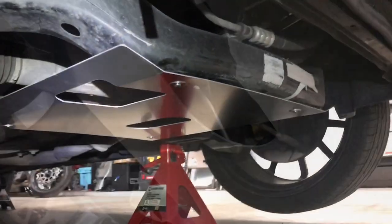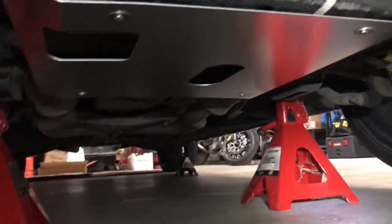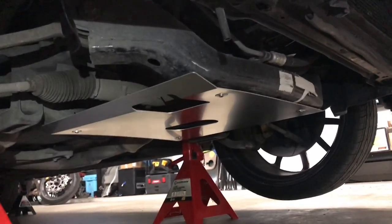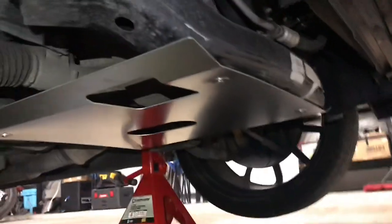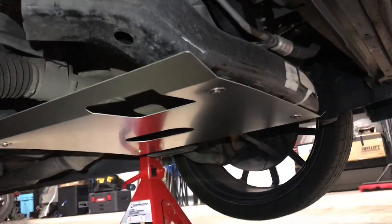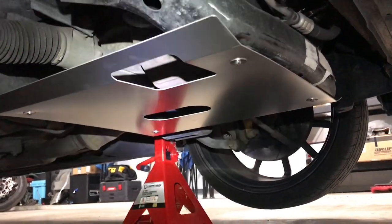Let's go ahead and get this torqued down and then get the oil change done. We are completely torqued down, belly pan is on — and I'm not going to lie, that's pretty cool looking. That guards your rack and pinion, your engine, oil pan — very important stuff. I'm very pleased with it. Let's get the oil change done and see if it does what it is advertised to do.